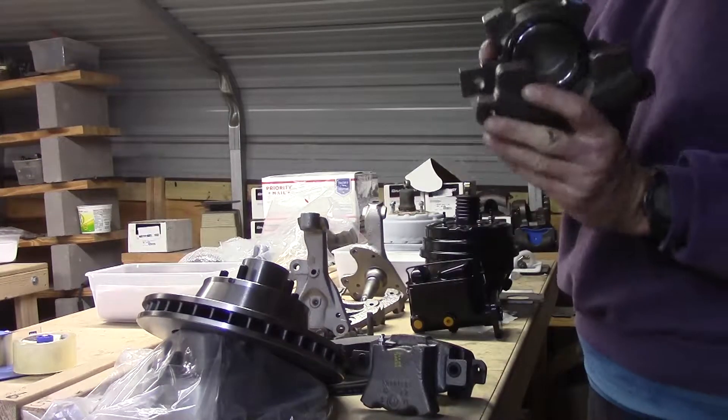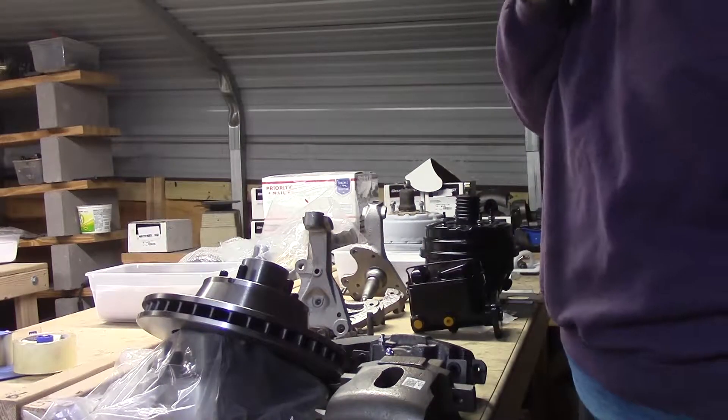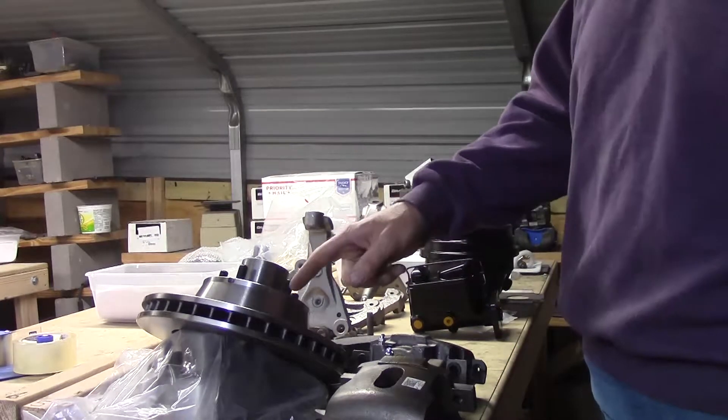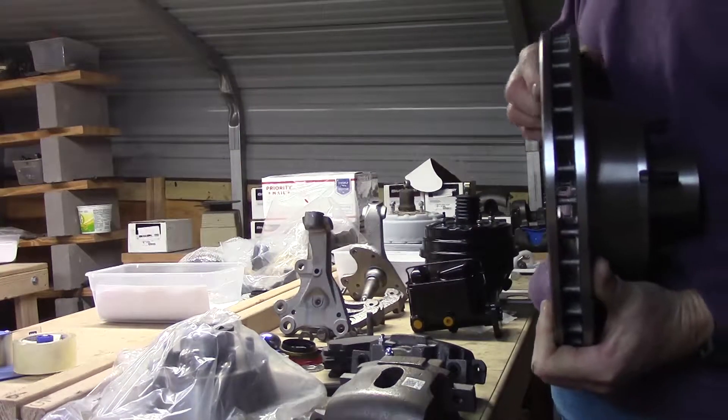You've got to have the factory wide mouth calipers. Because those C-Bodies, they were running these behemoths. These are 11.75 rotors, and they're inch and a quarter thick.